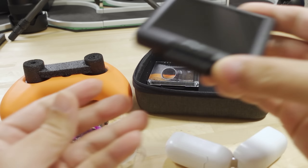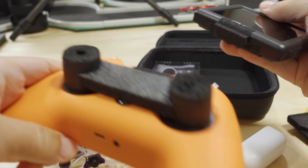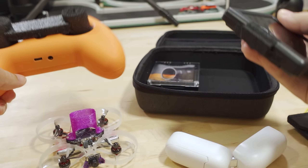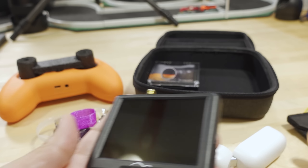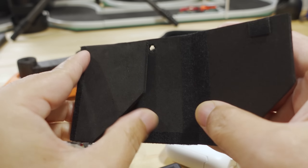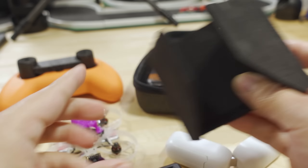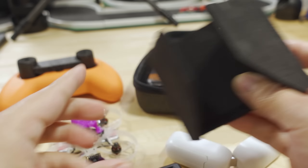I also took this Hawkeye FPV monitor. I just flew with the monitor like this. I'll explain the magnet thing a bit later, but I also created this little sunshade for blocking out the sun, and it also acts as a screen protector when I'm putting it in the case.